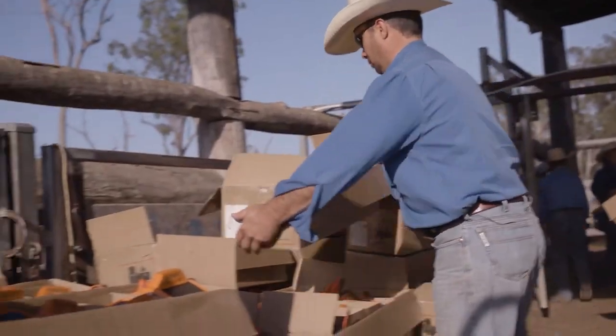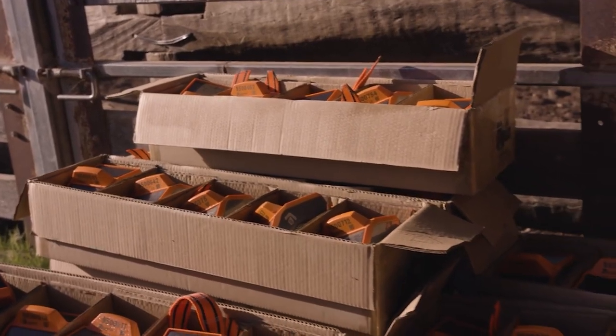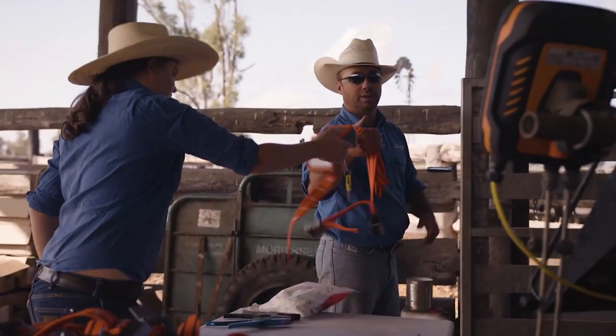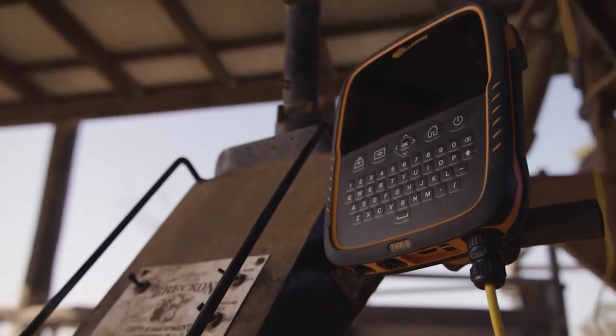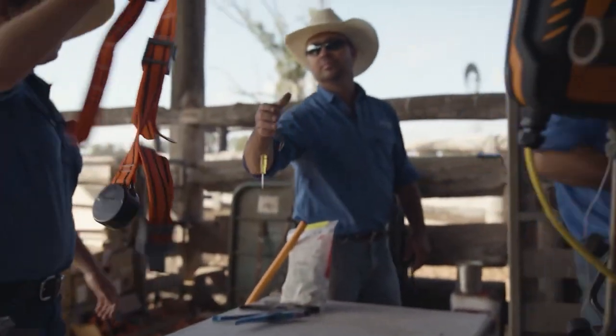On arrival from postage to the property where we're setting up our eShepherd trials, the neckband will come — we'll pull the neckband out of the box and turn it on with a magnet. Next, on fitment of the animal, we'll catch the animal in a vet crush with a head restraint on the animal, take our neckband over and fit our neckband safely on the animal.